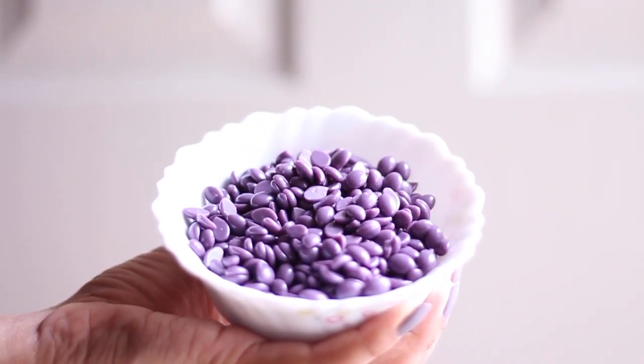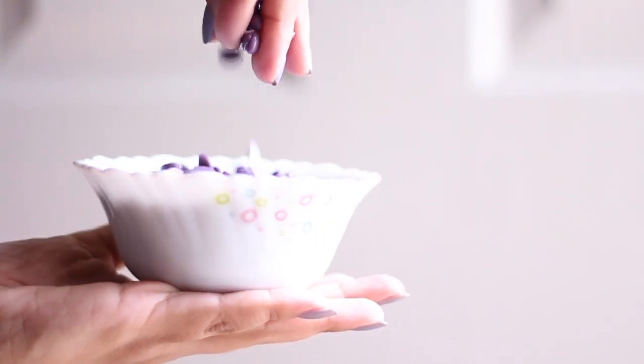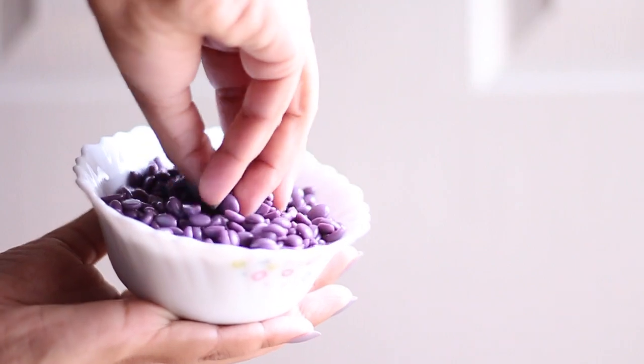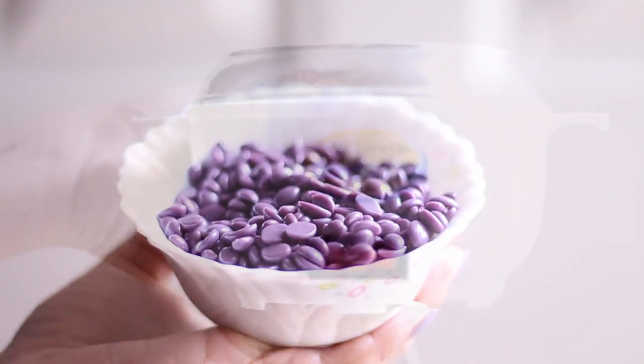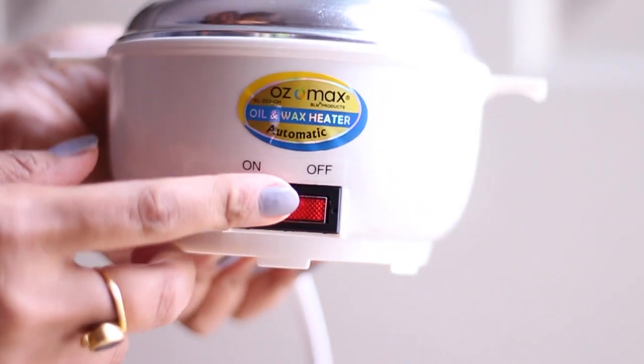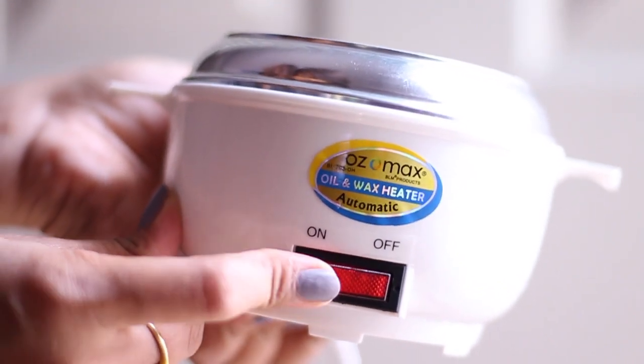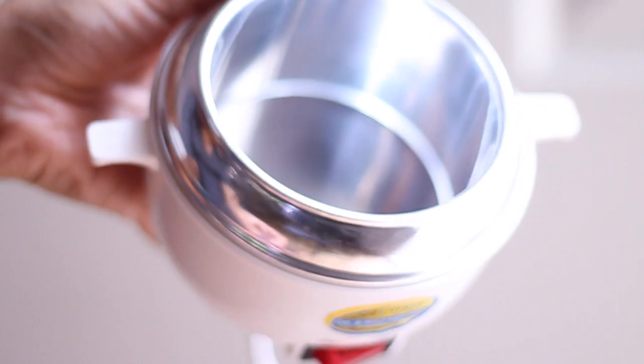You get about 500 grams for 750 bucks, which I think is a pretty good deal considering the amount of wax you need per session. You can easily use your microwave to melt these, or a double boiler. I'm using this heater with an automatic switch which turns off after a few minutes.